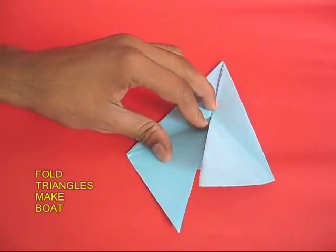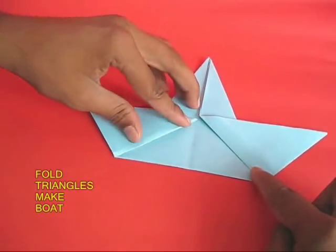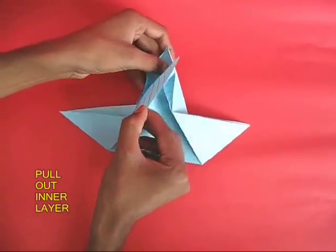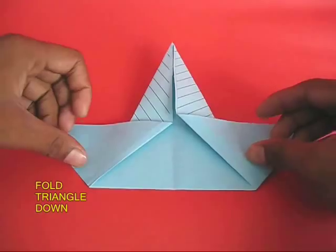You can see these two lifted triangles. Now lift them on the corners to make a boat-shaped structure. Then pull out the inner layer — now it will be doubled up.